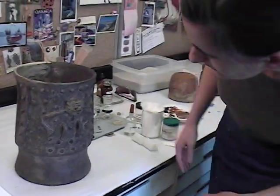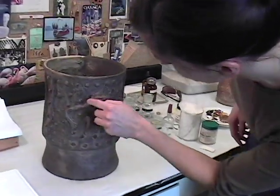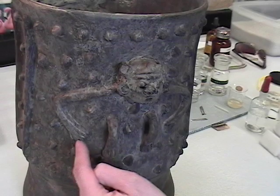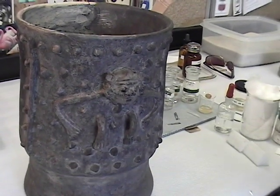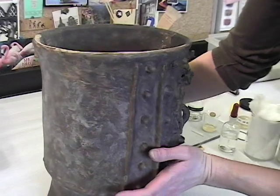I've already done quite a bit of work. You can see here the arm is restoration, this leg is restoration, and then there's a line that goes around here. This piece here is a restoration, and then everything from this side around — I've already done a lot of work here, and you can see I've done less work over here.